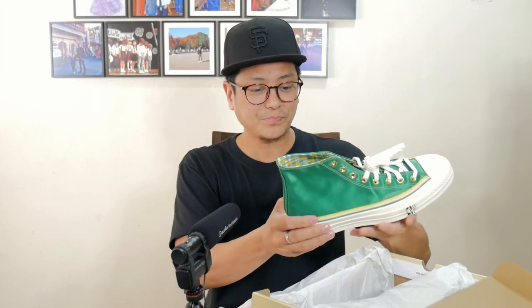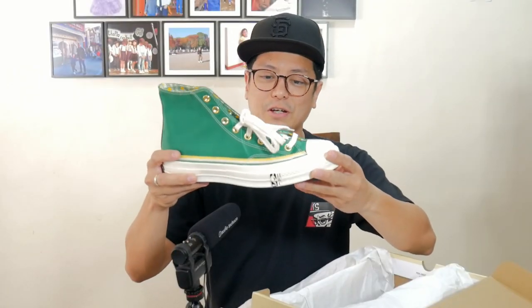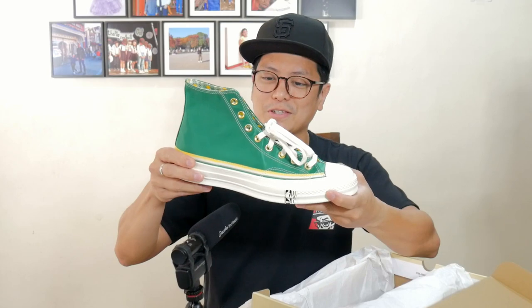The Chuck 70s are different from your regular Chuck Taylors. The Chuck 70s are more expensive because they're just made differently. They look different, and you instantly recognize it, especially if you own a pair of regular Chucks. They're glossier, and you know the glue is just better.